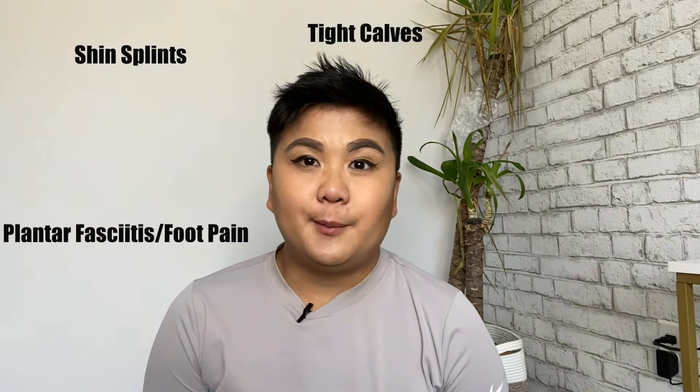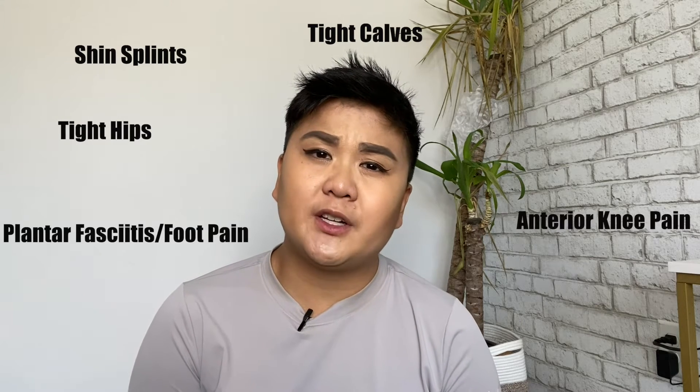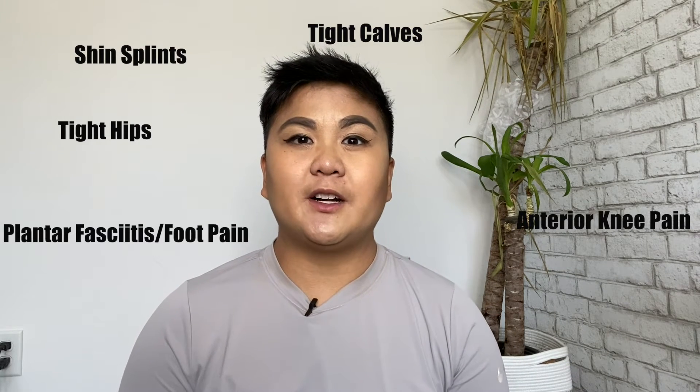Most common injuries are shin splints, calf tightness, plantar fasciitis or general foot pain, hip tightness, and knee pain — especially in the front, just underneath the patella.